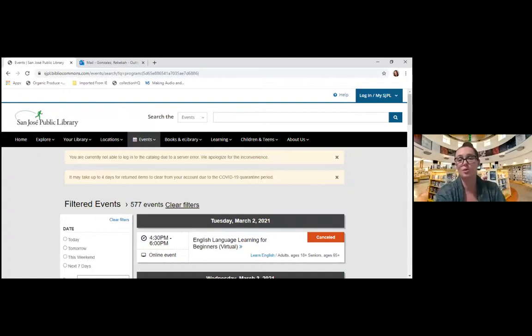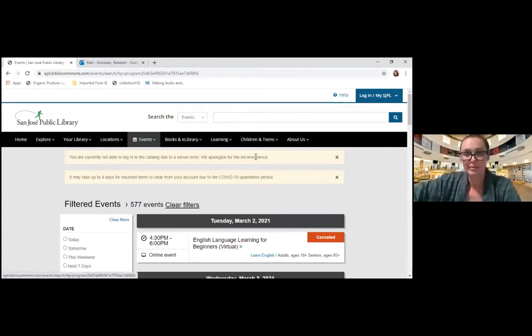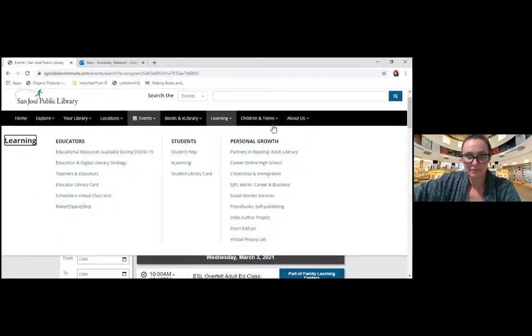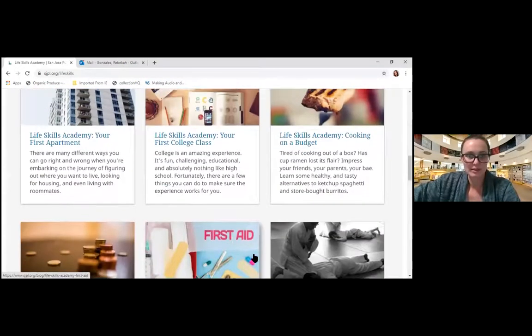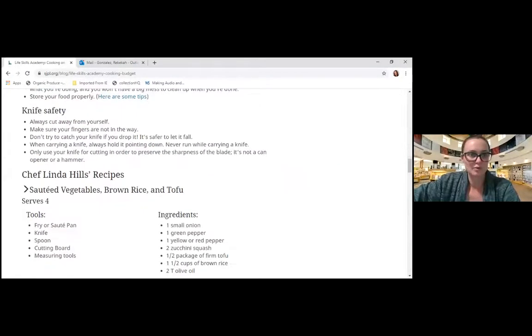If there's something very specific you're looking for, you are always welcome to contact us by clicking Help, or you can email me and I can give you a little more specific guidance into what programs would be best matched for your needs. So I know we covered a lot today, and I think it's a good thing that this was recorded. Here's the Life Skills Academy — they cover a lot of really cool topics, like the first apartment, first college class, cooking on a budget — really cool topics that students can explore with book recommendations, websites, and safety tips.